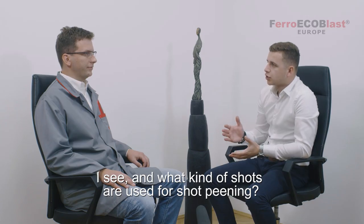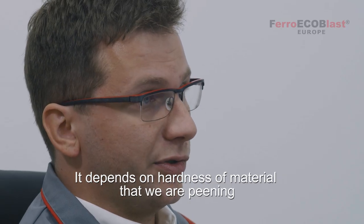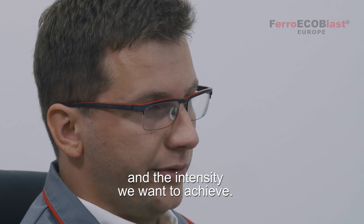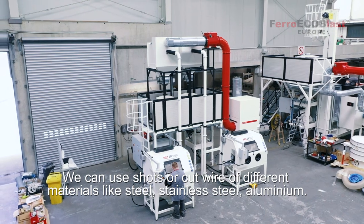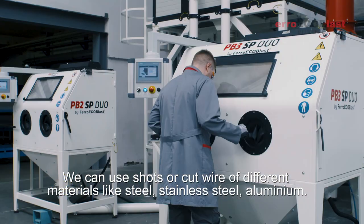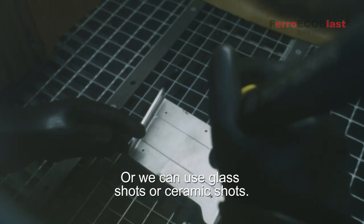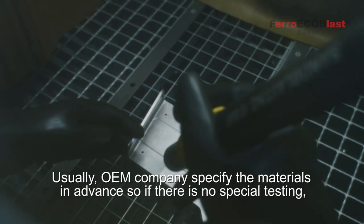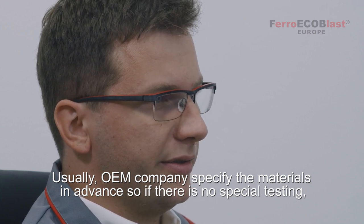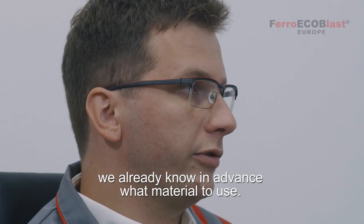I see, and what kind of shots are used for shot pinning? It depends on the hardness of the material that we are pinning and the intensity that we want to achieve. We can use shots or cut wire of different materials like steel, stainless steel, aluminium, or we can use glass shots or ceramic shots. Usually OAM companies specify the material in advance so if there is no special testing we already know in advance what material to use.